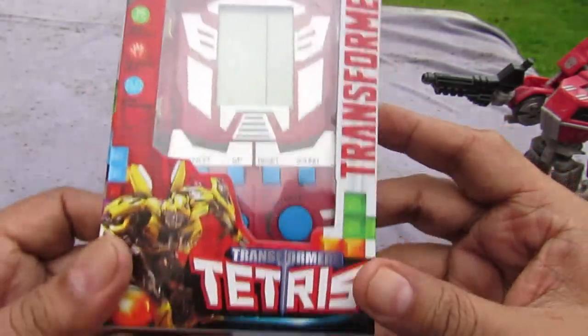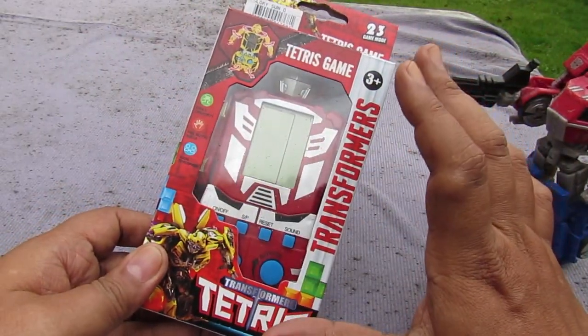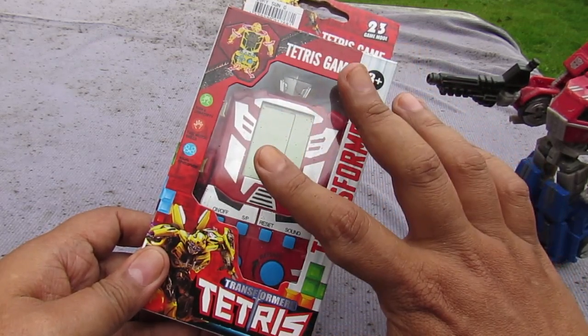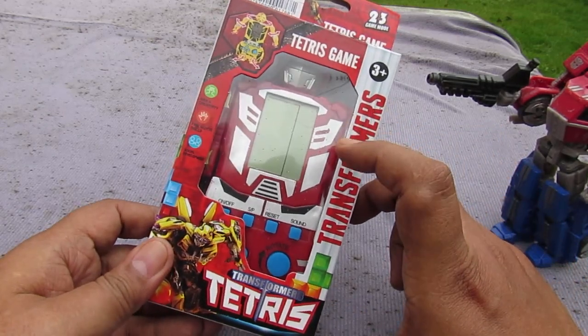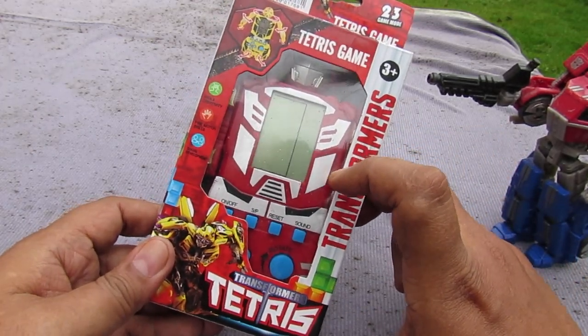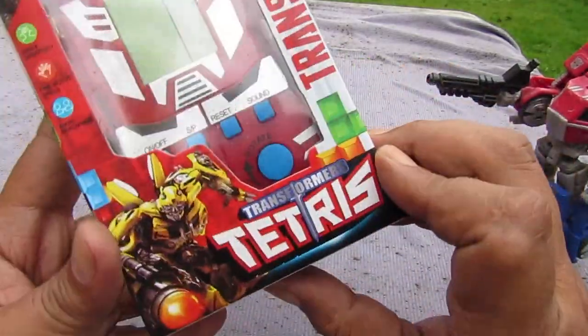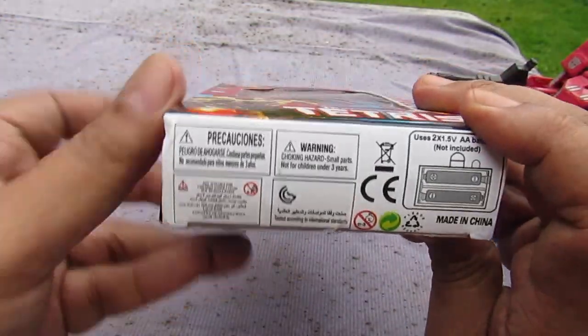That's a lot! If this toy was from the 90s, you know, this would be awesome. Brick games — these are Tetris portable games but they were called brick games back in the 90s, around '93. It was a big deal. So it says 'Transformers Tetris' on the front.